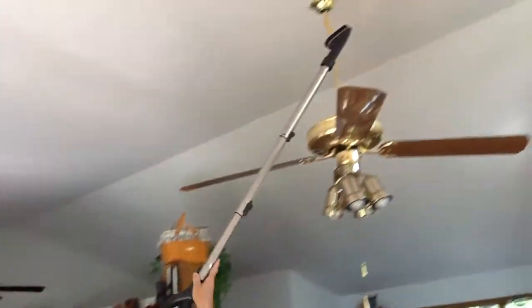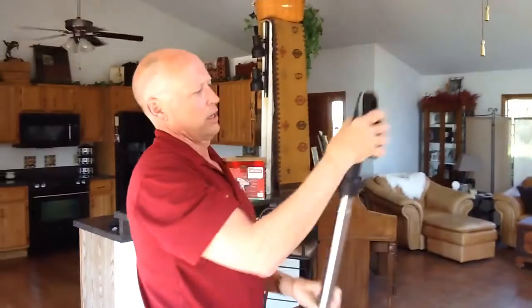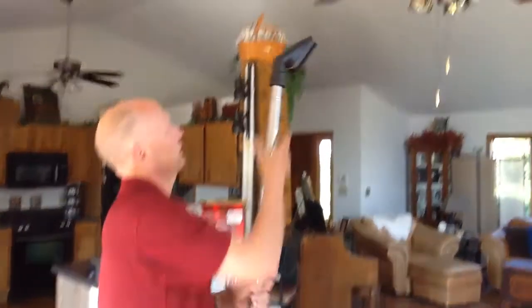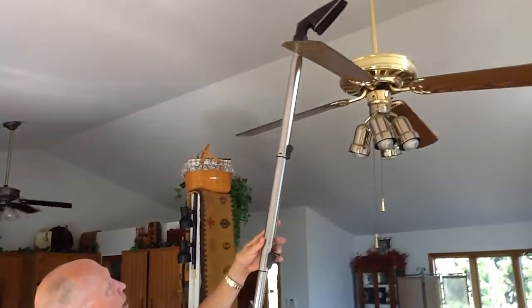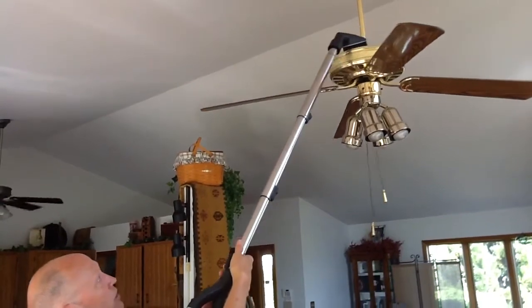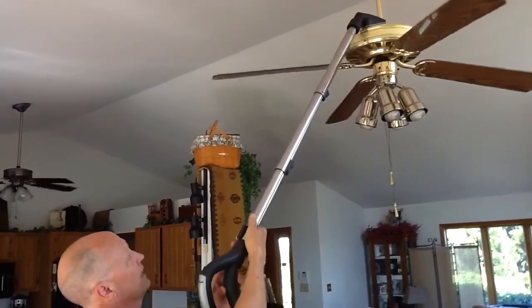I've got a cobweb up at the very top — get that. Just got that off. And then again, on top of the fan fixture itself — and if I want to get right over the top of the fan, I'll get a blade out of the way, and now I'm vacuuming up here. That's where all the dust is. Your fan sucks air in there to keep it cool, so you want to keep that heat up there on top.